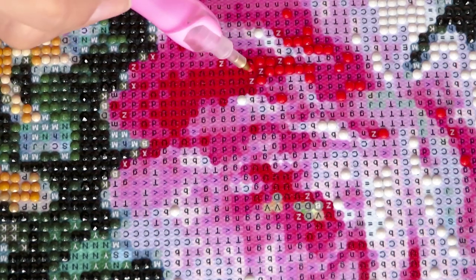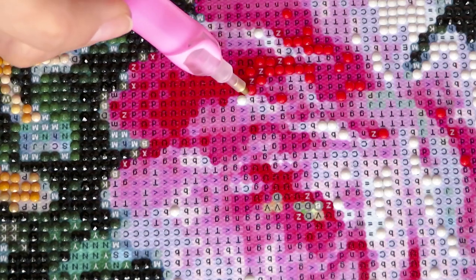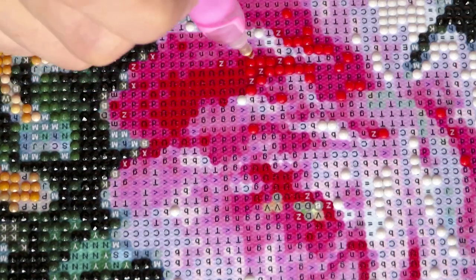I don't ever want to finish this canvas, I love it so much — I work just a little bit at a time so I can work longer on it. As much as I want to finish, I'm still procrastinating. I do work a lot with the multi-placer on this canvas even though I say I don't want to ever finish.